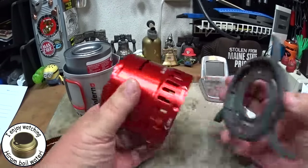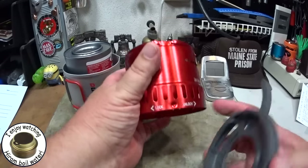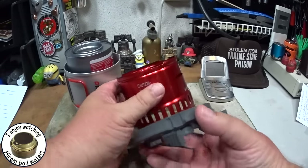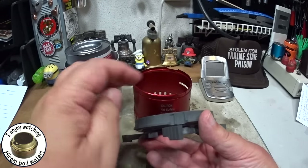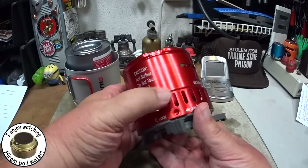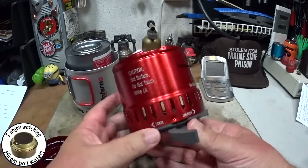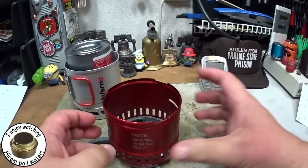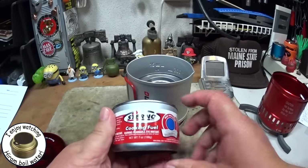One thing I found with this: it has a lock and unlock, and I couldn't quite figure it out. I thought maybe the little dimple fit down into a bayonet type. You can see two depressions here — a big one and a little one. What you end up having to do is put the dimple on the big one and then just turn it until it clicks in place.